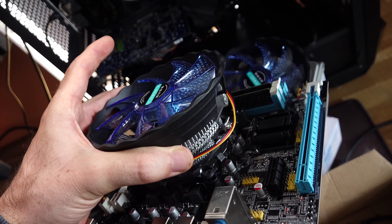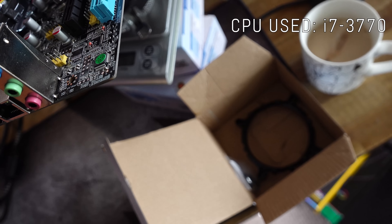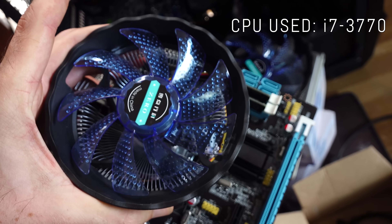The mounting kit is actually the same one that Antec use on their A32. With that said, we've got this thing mounted on an i7-3770 and we've even used the included thermal paste in the box. So let's give it a whirl.